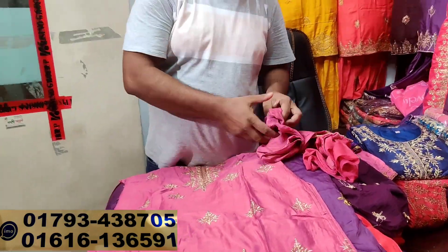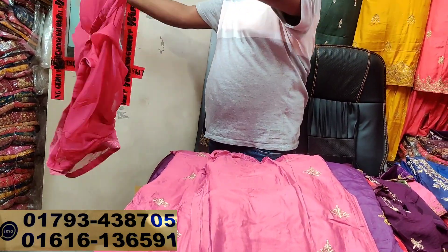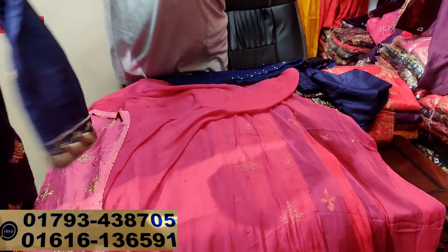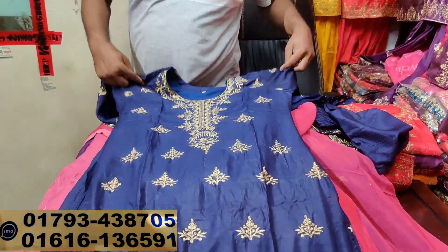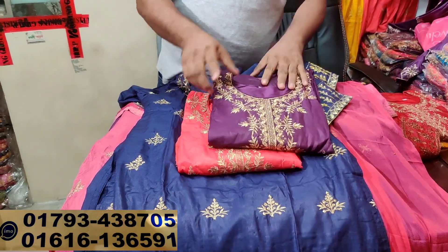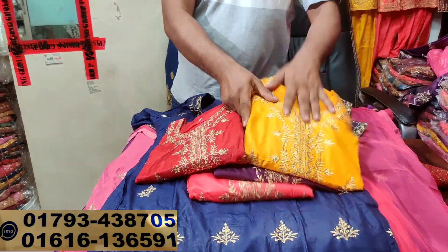If you want to look at the yellow color, you'll need a green color in the green color — it's a yellow color. The blue color is blue. The color is misty color, jam color, maroon color, mustard color.